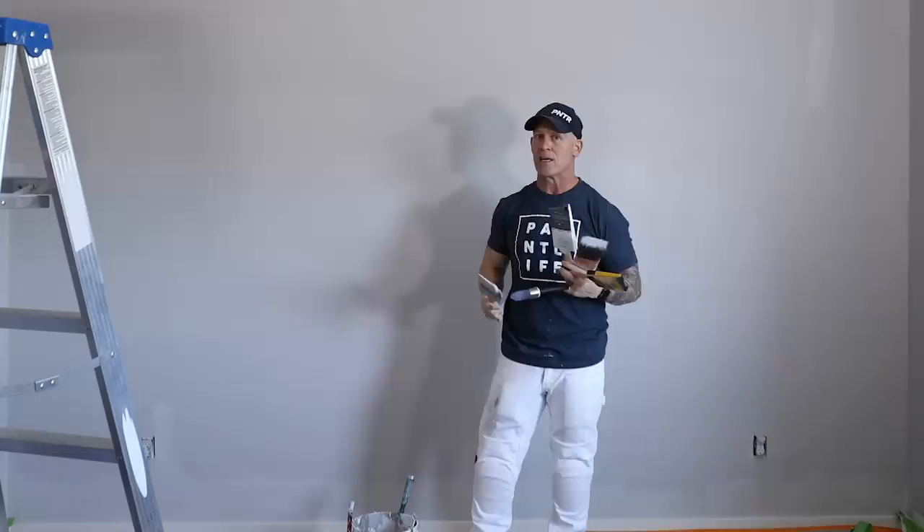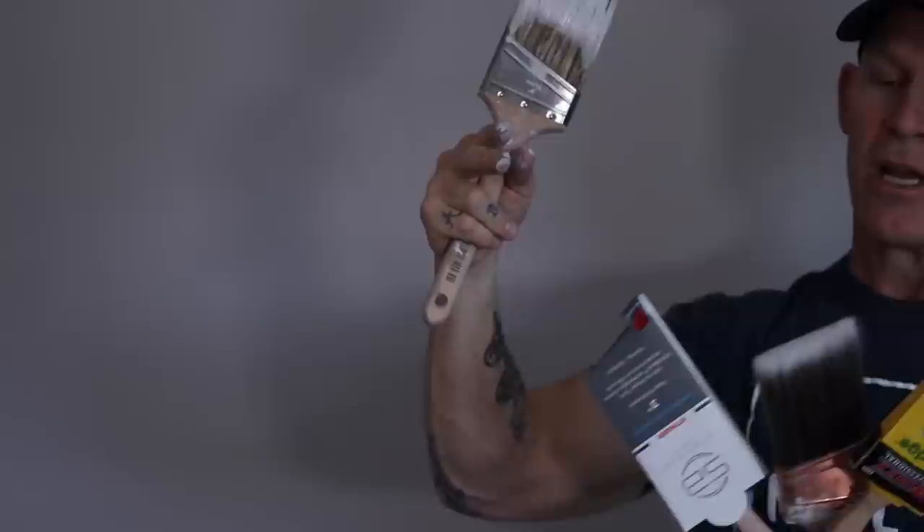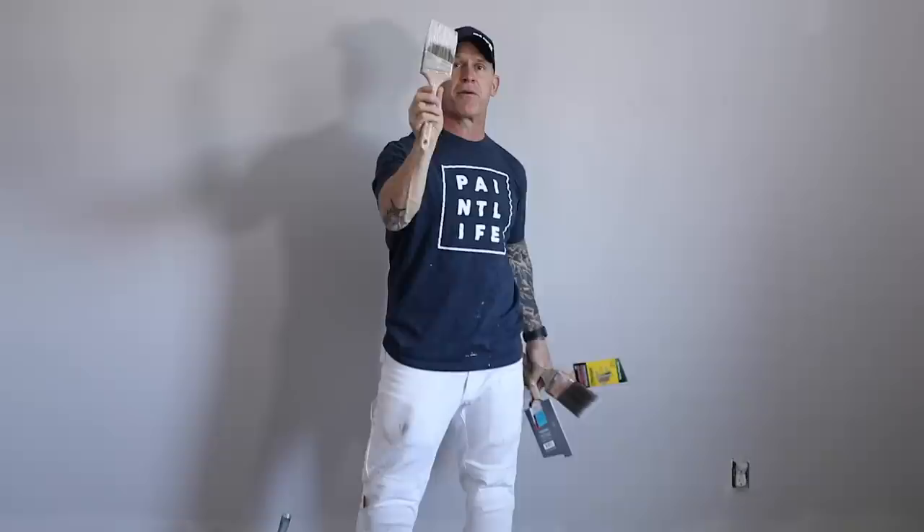We've got the Stinger, we've got the Wedge, we've got the Elegance, and we've got the High Capacity. So I'm going to test these brushes, see if they're better than this brush, and I'll let you know. So stay tuned for this video.